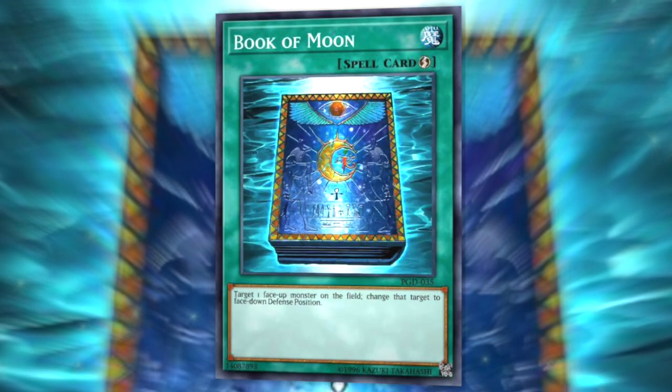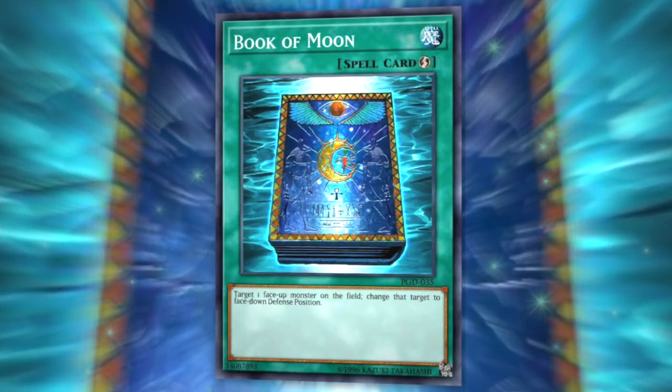Hello and welcome to the Legacy Crusaders YouTube channel. My name is Benji and today I'm here to show you five tips regarding the quick play spell card Book of Moon. It's a very simple card — it targets one monster on the field, yours or your opponent's, and places it into face-down defense position. This card has seen play in multiple formats for many years; it's at least 20 years old. I'll try to address tips relevant to both old-school players and current Master Duel players, so you can make proper decisions about whether to play this card in your deck.